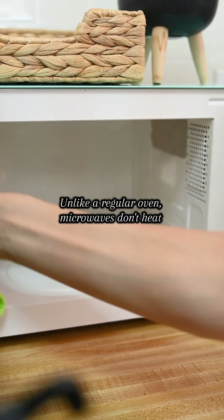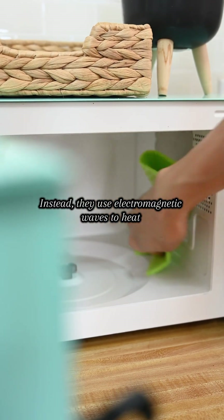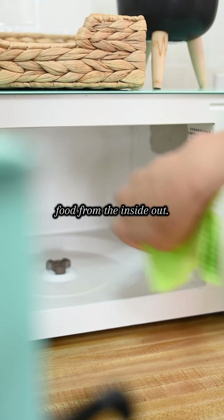Unlike a regular oven, microwaves don't heat food from the outside in. Instead, they use electromagnetic waves to heat food from the inside out.